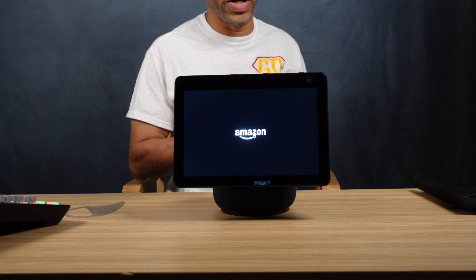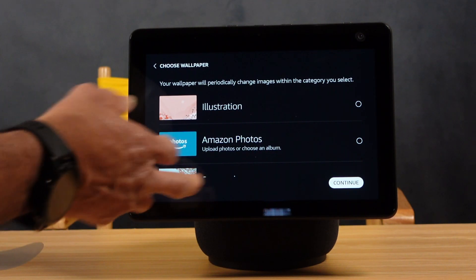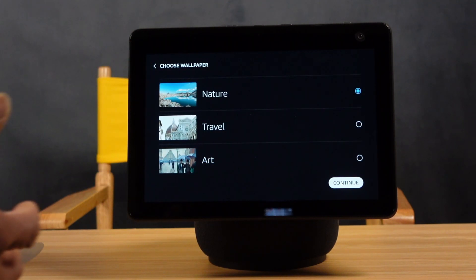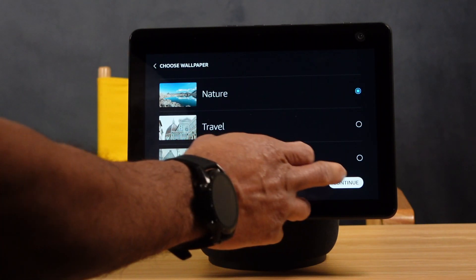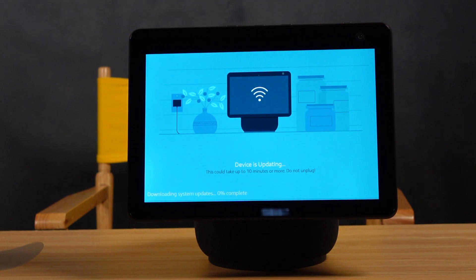Let's plug this thing in and see what it looks like. As you can see, it's starting up with the Amazon logo. I went through all the stuff it was asking me for that I don't want to share on camera, and now I'm at the wallpaper — you can choose all kinds of different wallpapers. I'm a nature guy so I chose nature, then clicked continue. Now the device is doing some updates. Usually when you get new devices — whether it's a phone, TV, or whatever — there are always updates to run.